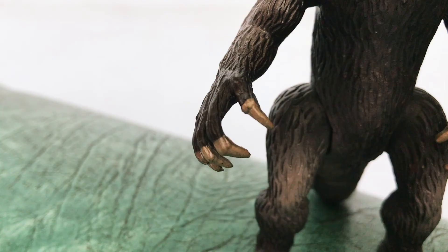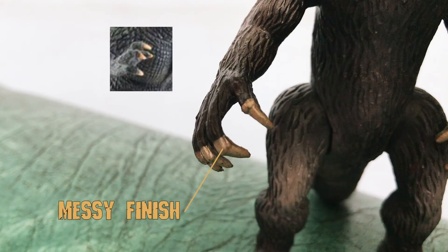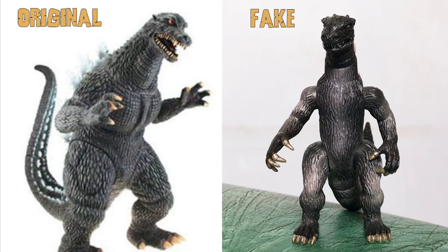I also spotted the nails, which have a messy paint job and the wrong shade — they should be lighter. The whole figure looks stiff, and the tail is unmatched to the original.